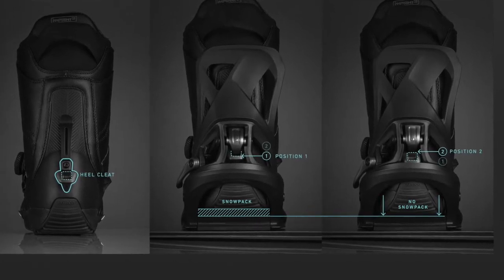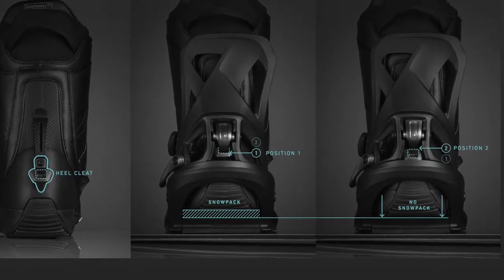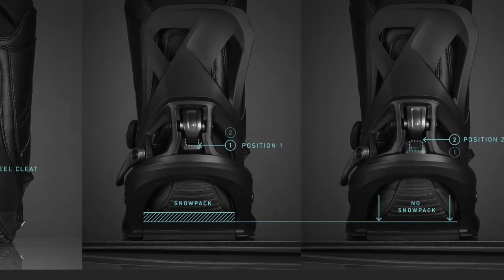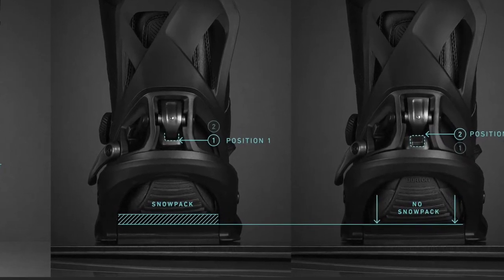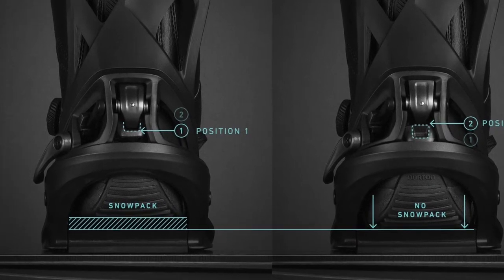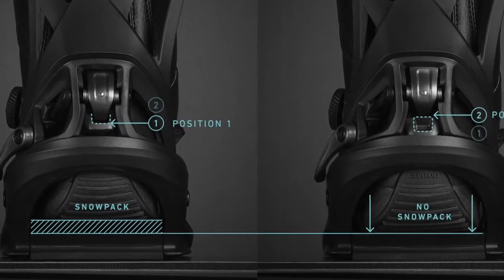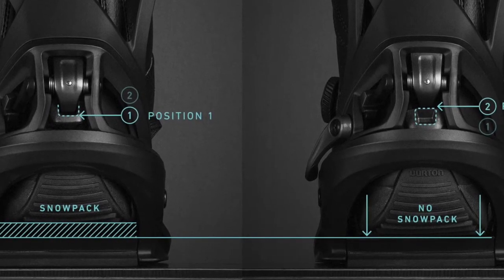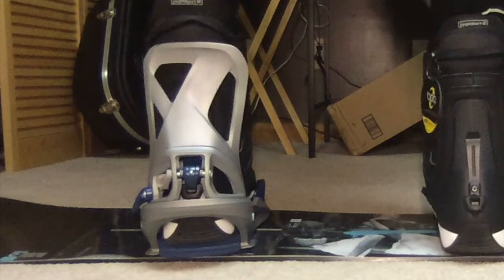The heel cleat component found on all Burton Step-On boots features two levels of connection with two different engagement positions. Position one is designed to accommodate for underfoot snowpack. The final heel engagement position, position two, is the optimal and most common riding position. We've discovered a possible issue in which the heel cleat may not properly engage when in position one.